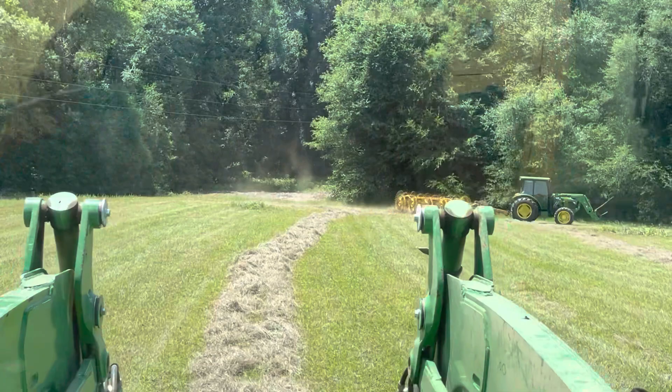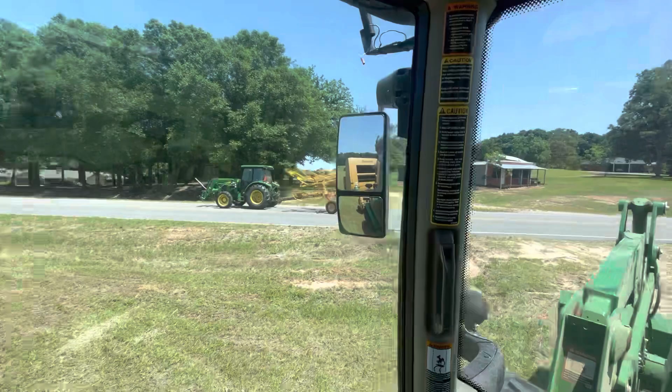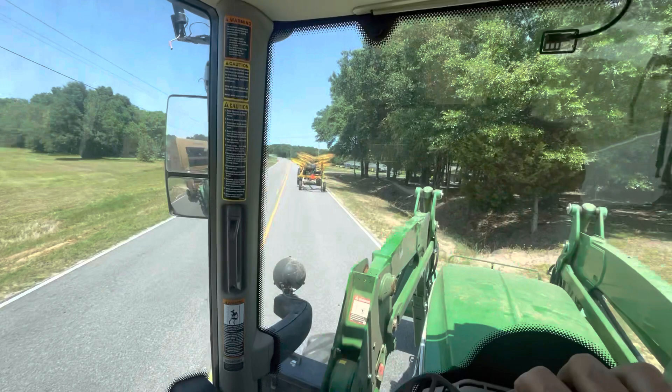It's going to wrap up the first field — eight acres, got one bale of an acre. Better than nothing. That tractor will run 20 miles an hour and this one will run 26.9, so we're probably going to stay in a lower range.